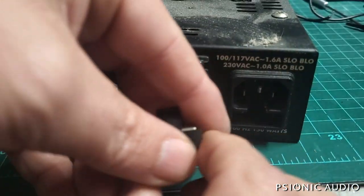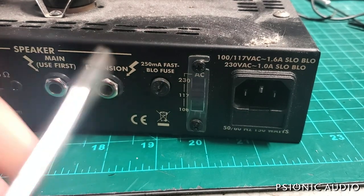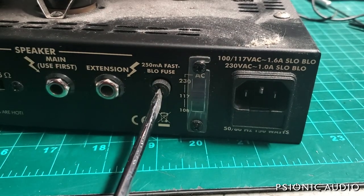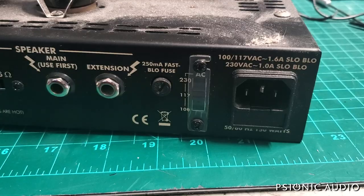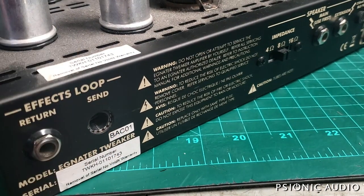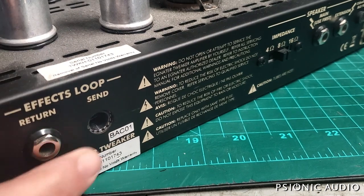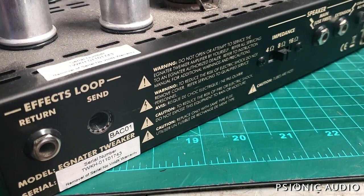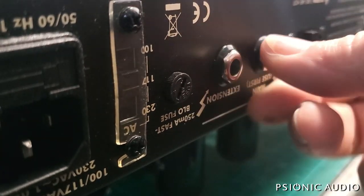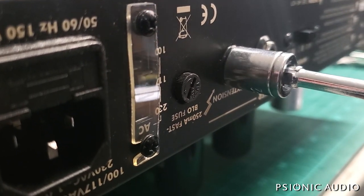Watching me fiddle with fuses does not make for a great video, but this is the crucial stuff. When this came in, this fuse right here was out — when it's all the way in it's farther in, so it was not fully engaged before. While I'm in here, the effects loop return has got a missing nut and washer. I went to connect the speaker jack and the speaker jack nuts were really loose, just like the missing send jack. I'm just going to tighten these up.